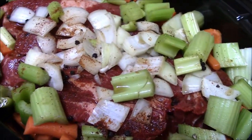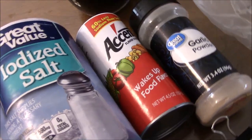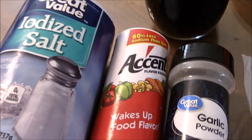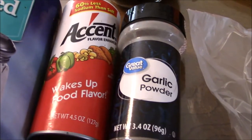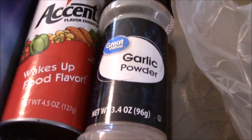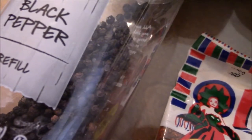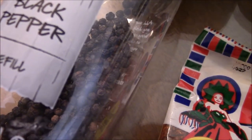As for seasonings, you can use whatever you prefer. But for us, I like to use salt, a little bit of accent for flavoring, garlic powder. I also like to use black peppercorns, and this one can also be ground up for table pepper.